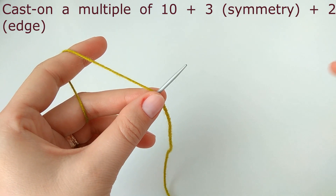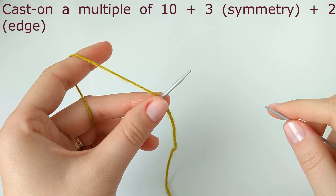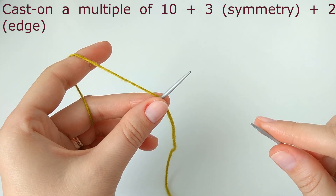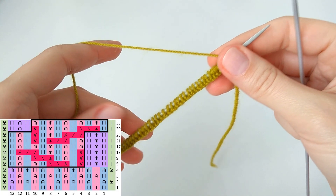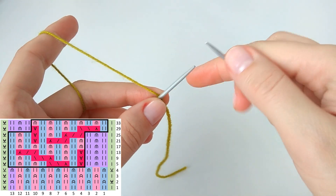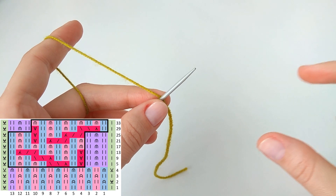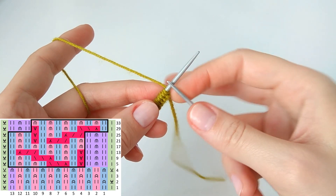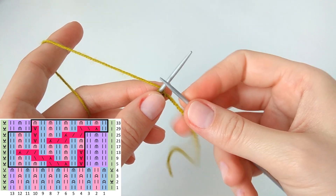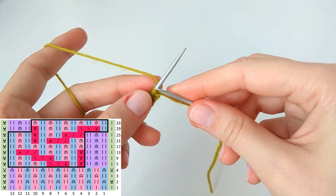Cast on a multiple of ten plus five stitches. Three stitches are symmetry stitches and two stitches are edge stitches. In the first four rows we have only one symmetry stitch because the repeat is an even number of stitches. If it's not clear, please look at the chart.